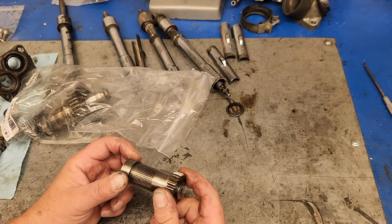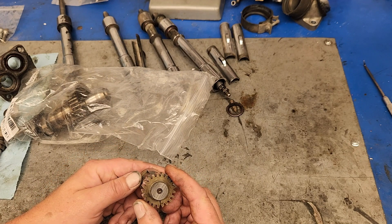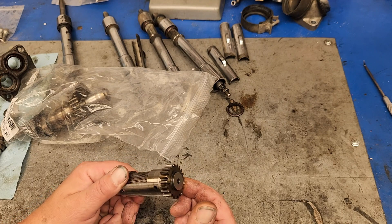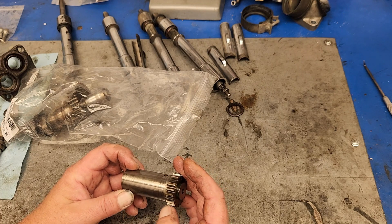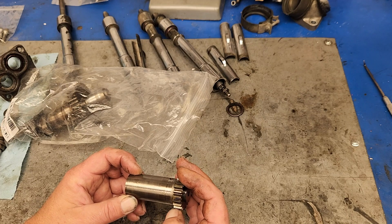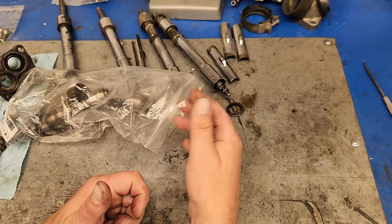This is the breather gear. It was fine — I didn't really see anything that jumped out at me on this. Teeth look okay. Doesn't look like it's missing anything. No real chips or anything like that. There are some witness marks from the teeth, but that's to be expected.